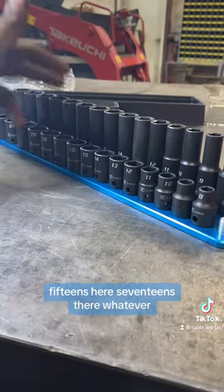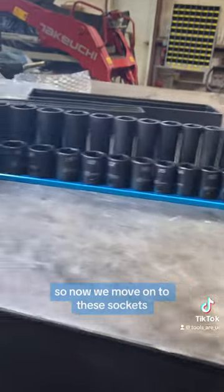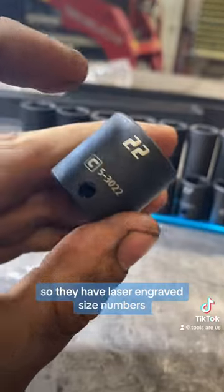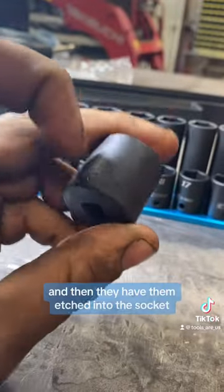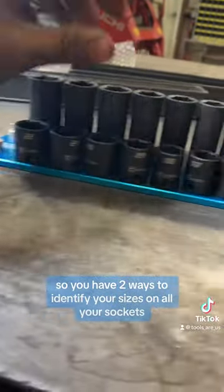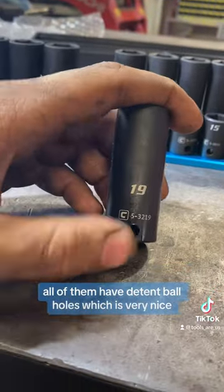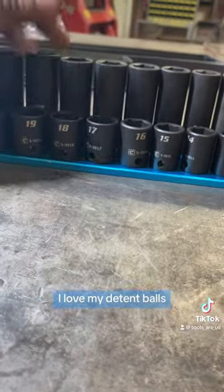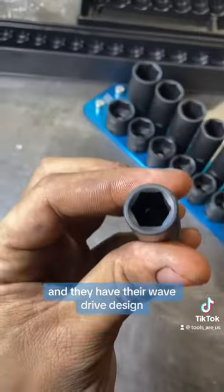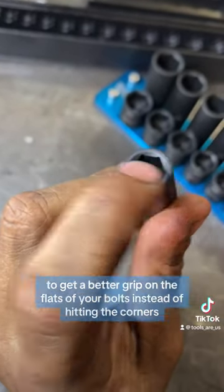They have laser engraved size numbers and then they have them etched into the socket, so you have two ways to identify your sizes on all your sockets. You can pick up any of them and they're the same way — all of them have detent ball holes, which is very nice. I love my detent balls.